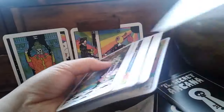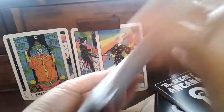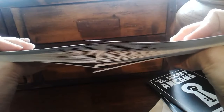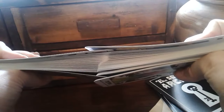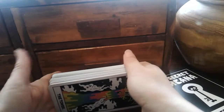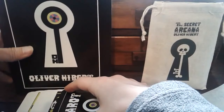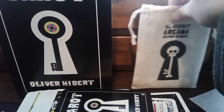Let's shuffle this. It shuffles the way linen does - heavy, smooth, with a bit of texture. Let's see how they riffle shuffle. Very nice - very, very nice. I'm a pretty bad riffle shuffler, so for me to get this kind of distribution the cardstock has to be very malleable, bouncy, sturdy, and flexible all at the same time. So that's very, very nice. That's the Oliver Hebert tarot and the Sacred Arcana by Oliver Hebert - thanks for watching and I'll talk to you guys later, bye bye.